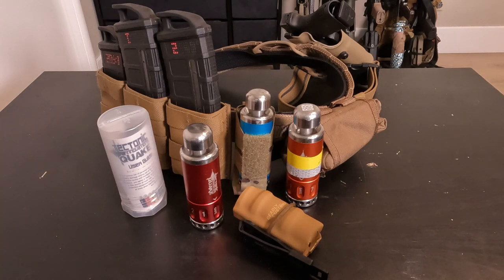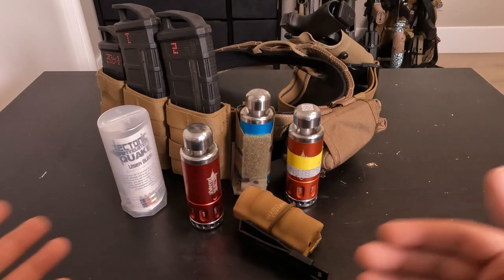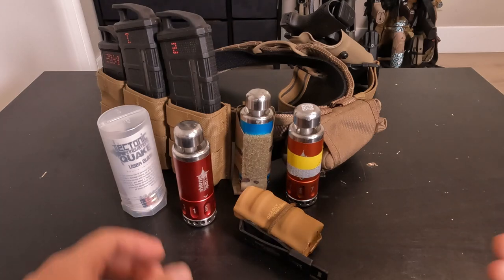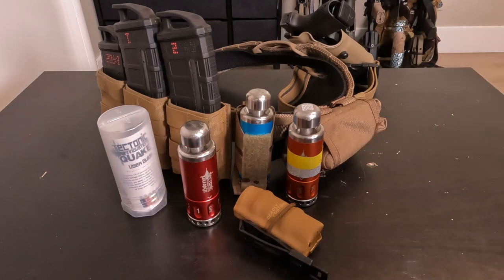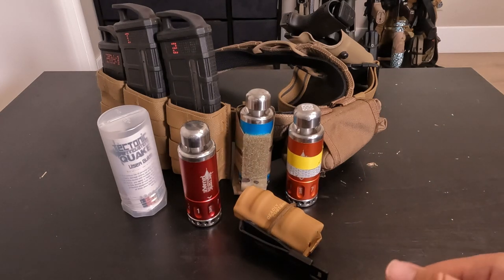The goal of this video is not to tell you what to buy, but to share information about different airsoft products, grenades, and kit in general, and help you evaluate whether this will work for your specific environment and the rules you play with. A bit of history: my one opinion of the Tectonic Innovations Quake Grenade doesn't matter much, but we have about six of these within the team and we've all had similar experiences. I wanted to share this knowledge for anyone interested, focused mainly on indoor CQB for room clearing, and help educate the community on exactly what to expect if they decide to purchase one.